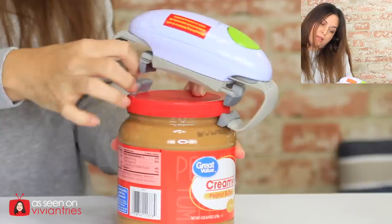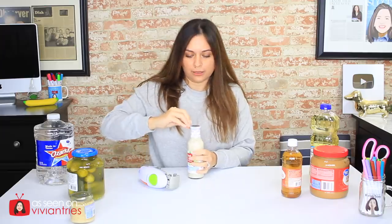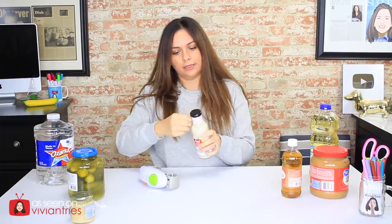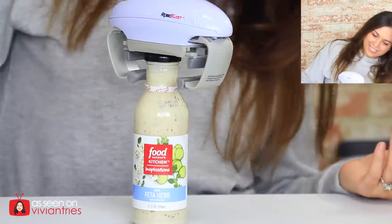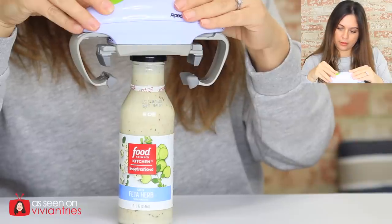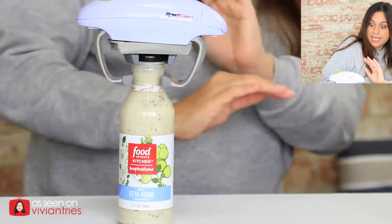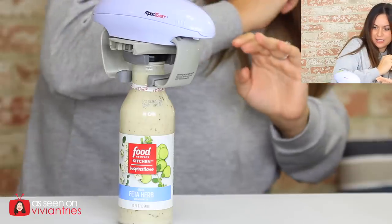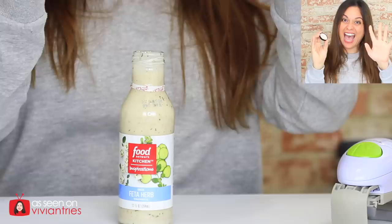Let's try the salad dressing. We have to take off the paper completely so I don't have any crybabies in my comments telling me I did it wrong. Put it on the top — this one should be easy peasy. Hold it. Okay, let it go. Come on, come on. Oh my God, I think it worked. Yes, it worked. Every time I do this it seems like it's taking longer and longer. It opened it. You've got to get used to holding the button and waiting for it to close.